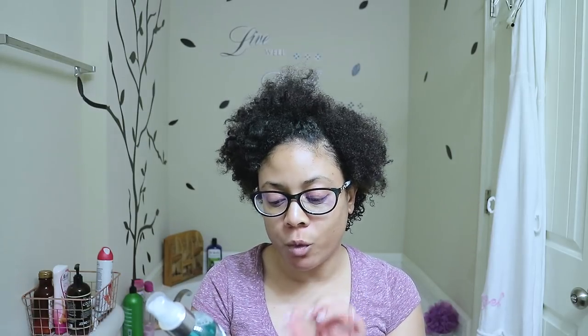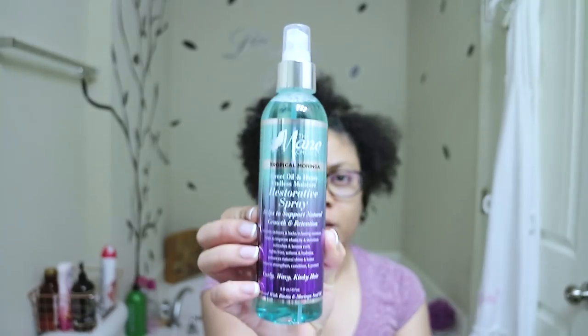These products actually say that on them. The first one I got is the Sweet Oil and Honey Endless Moisture — this is the restorative spray. It helps to support natural growth and retention; growth is my thing, trying to get my hair to grow. It also says it instantly delivers and locks in lasting moisture, helps to provide elasticity and definition, improves definition, refreshes and reboosts your curls, fights frizz, softens your hair, hydrates your hair, enhances natural shine and luster, and helps to strengthen, condition, and protect your hair. This is an eight fluid ounce bottle, infused with biotin and the moringa seed oil.